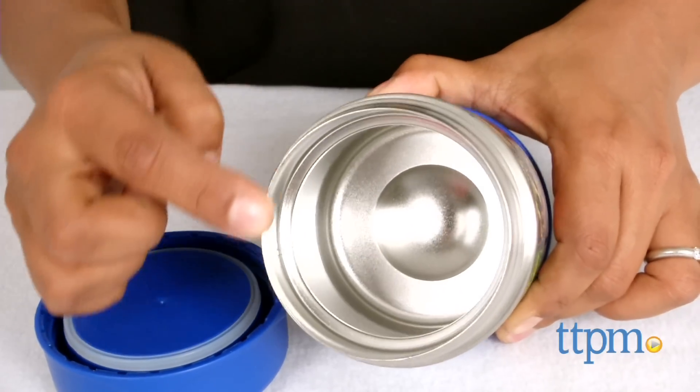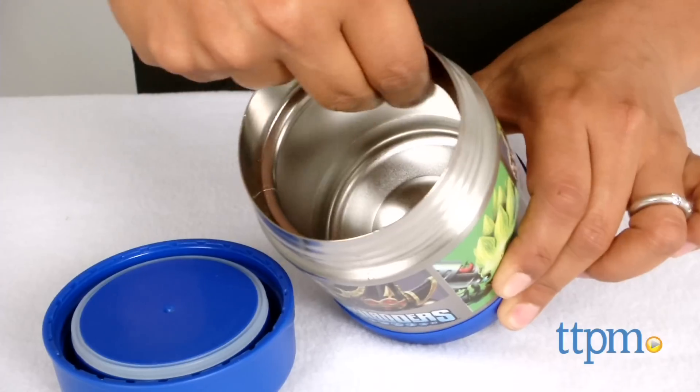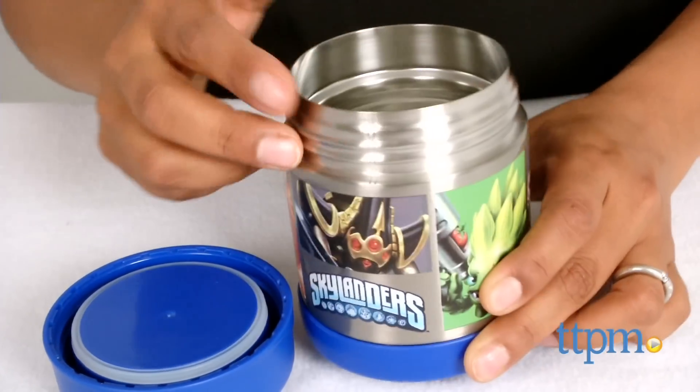This Funtainer food jar is available in various themes, each sold separately. The Skylanders Thermos Funtainer food jar is for all ages and made by Thermos.